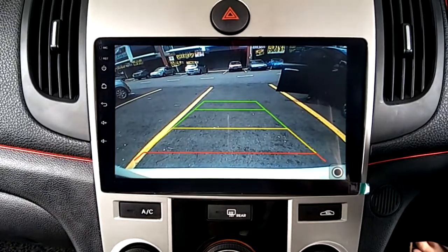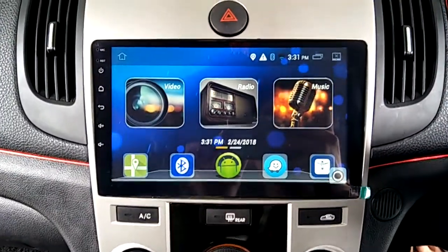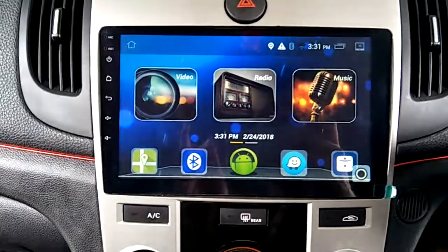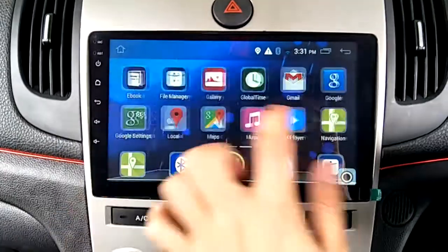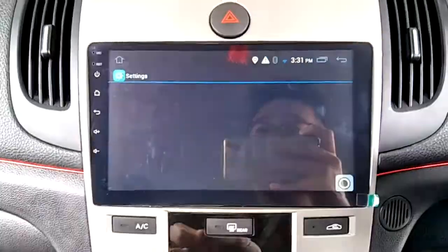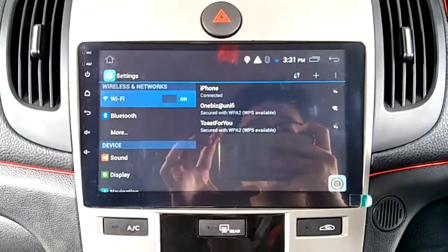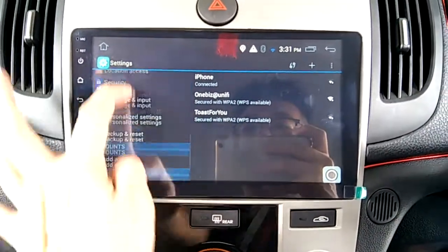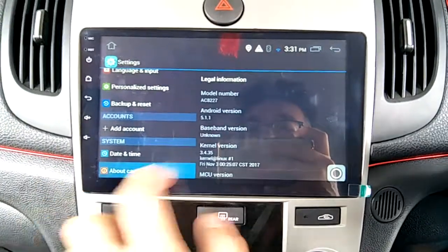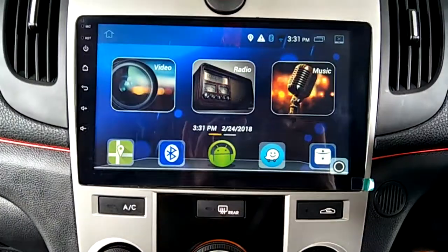This is the Convex night vision reverse camera. This is an Android player, so you have to share your phone hotspot and connect to the player's Wi-Fi. You have to turn on your Wi-Fi to connect to the internet. The Android version is 5.1.1.